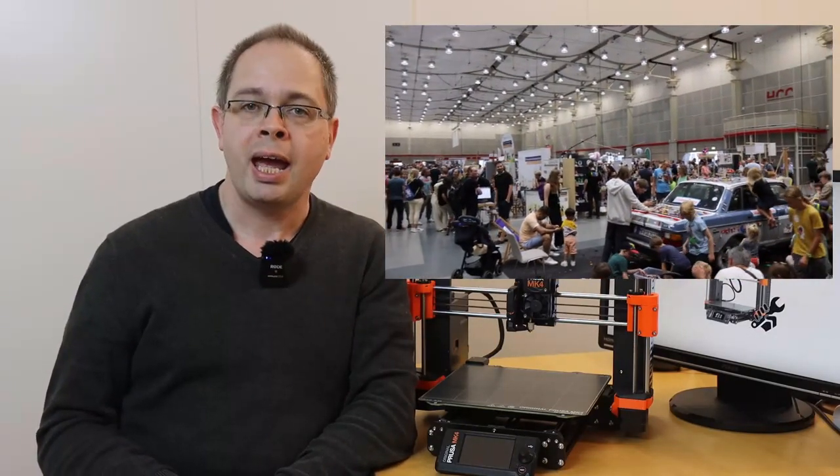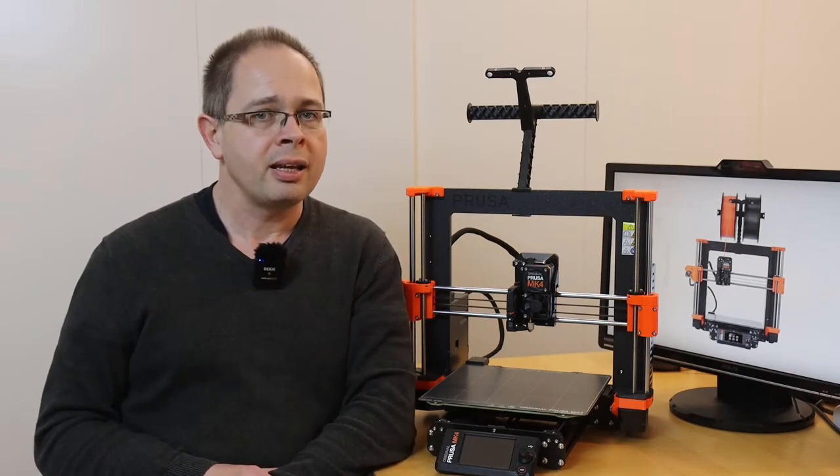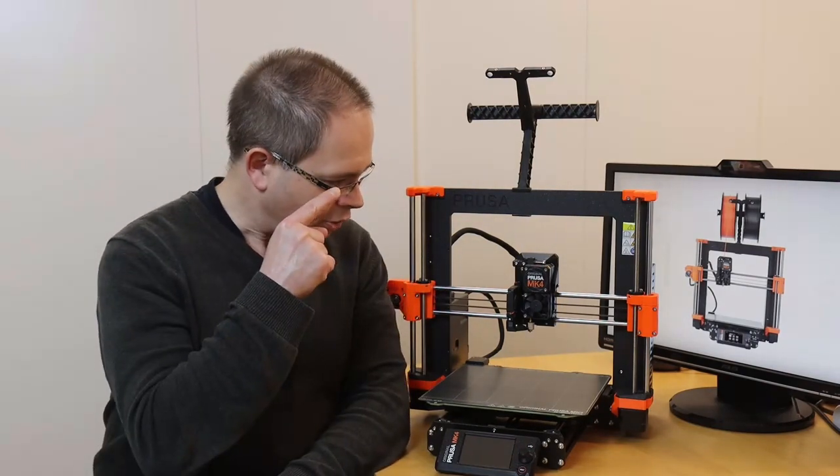Then I visited the Hanover Maker Faire in August 2023 and there was a Prusa booth. I talked to the people there, got an impression of the printers, and then I decided: the MK4 is it.